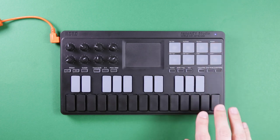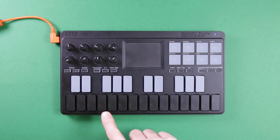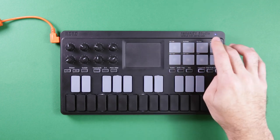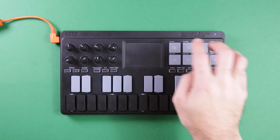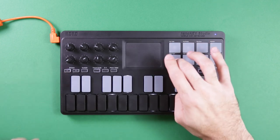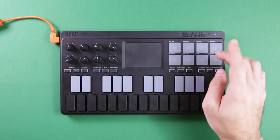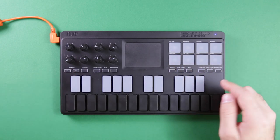The chord pad function is really cool too because it turns your pads into automatic chords in the key and scale that you've already set — so that's your first, second, third, fourth, fifth, and so on. You get an octave in it and you can change what octave they're in as well. It's really great for sketching out ideas.